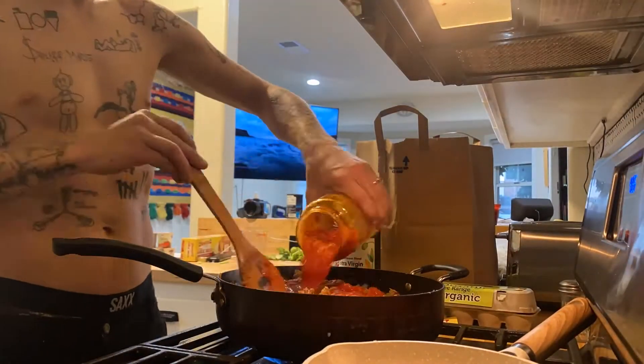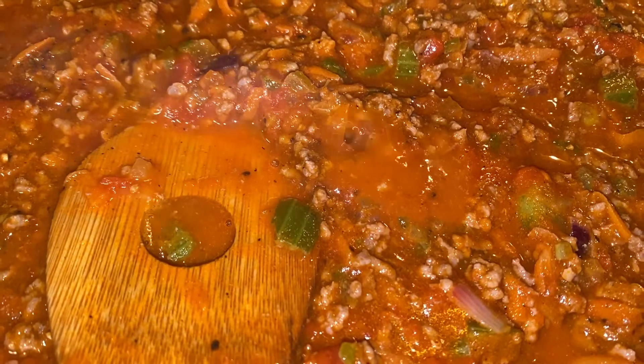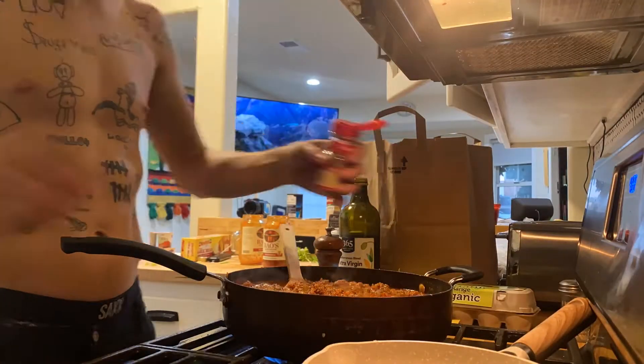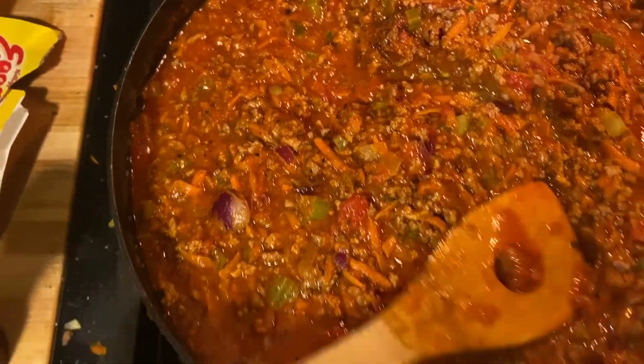Now we're going to grab our jar of marinara. At this point you're going to want to turn it down to low and just let it simmer. Salt, pepper, and celery salt. Just let it simmer for like 30 to 35 minutes. Honestly, the longer you let it go, the better your sauce is going to taste. If you just let this sit here for the next two hours on low, your pasta is going to taste so good.